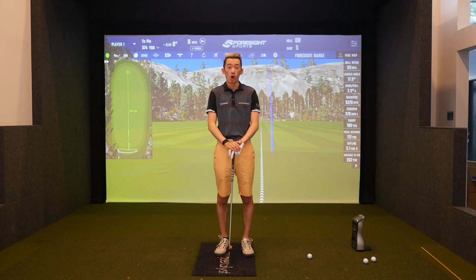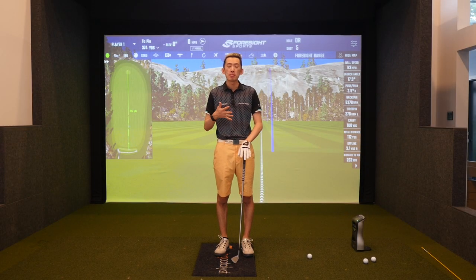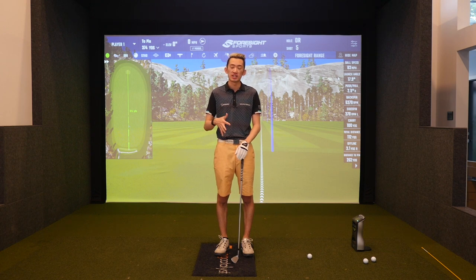Hey, what's going on guys, welcome back for another video. We're going to talk about how to keep your butt back in the downswing so that you don't really extend.